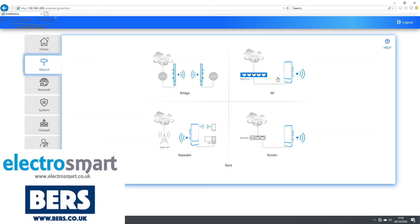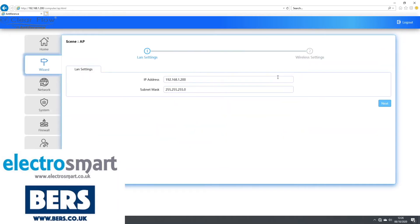You will now need to set the LAN settings. If you are only using one access point and don't have any conflicting IP addresses on your network, just use the default 192.168.1.200. Once you have set the IP address, click Next.